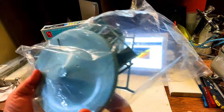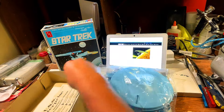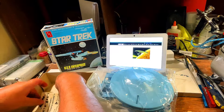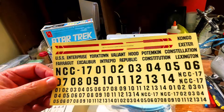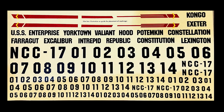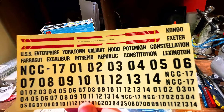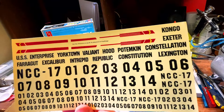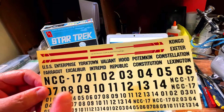This one is still sealed. Before we get to that, let's check out the instructions and the decal sheet. When they switched over and took the lights out of the kit, some of the special features were that you could do the entire fleet. This is an example of the decals - you can do the USS Congo, Exeter, Enterprise, Yorktown, Valiant, Hood, Potemkin, Constellation, Farragut, Excalibur, Intrepid, Republic, Constitution, and Lexington. So you can see every starship in the fleet.